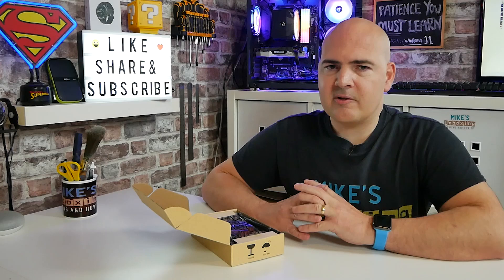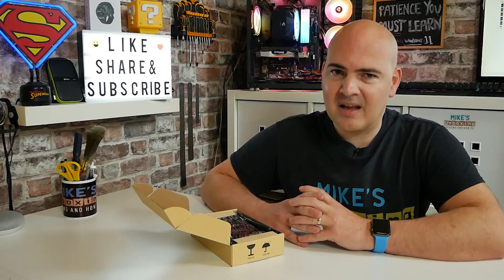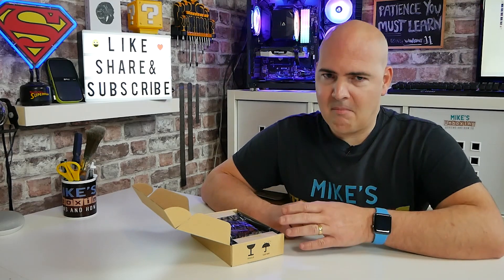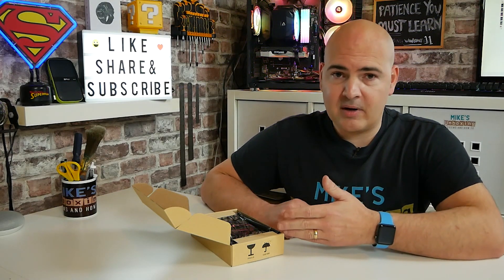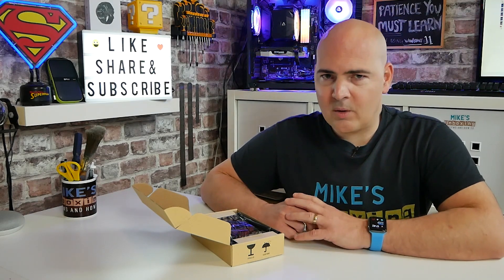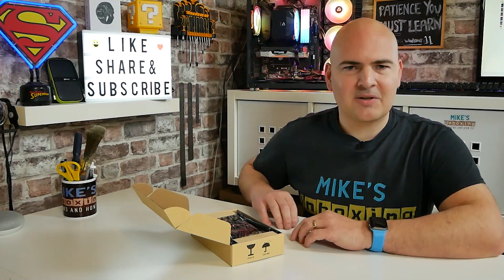Personally here we're using Virgin Media and we're on a 400Mbps connection, so we'll be interested to see if this can actually max that out — and it should, in theory, be able to easily match that of my gigabit wired connection whilst in use. So let's go through the unboxing and see what we actually get.